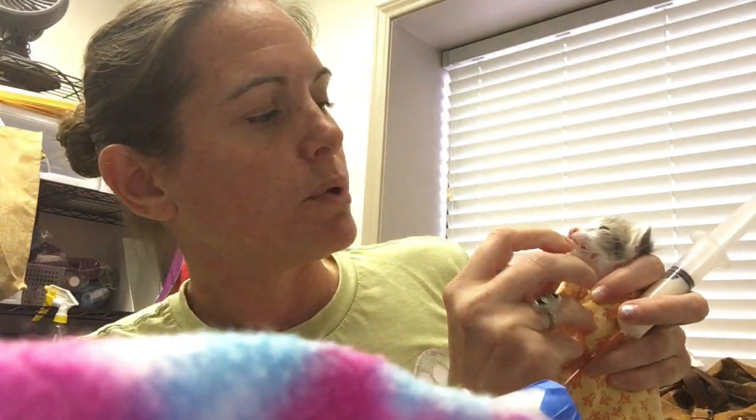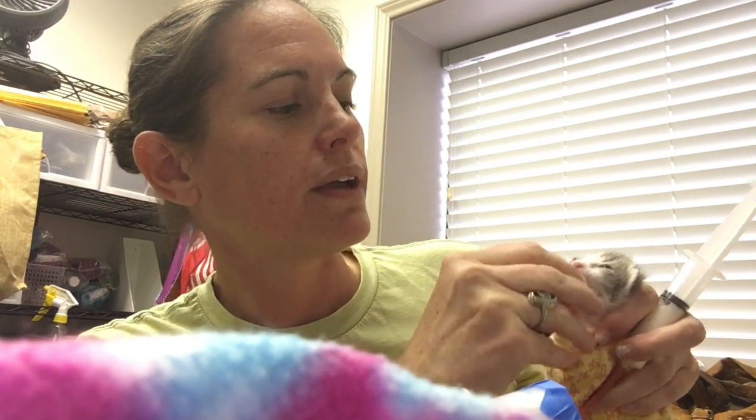Then I'm going to grab my tube. I'm going to go on the left side of the kitten's throat and go straight back — it should be able to slide right on down. You see how smooth that is? No jagged, no nothing. Your kitten should still be screaming, and that's good because that means it's not in their lungs. If it's in their lungs, you would not be able to hear any screaming at all.